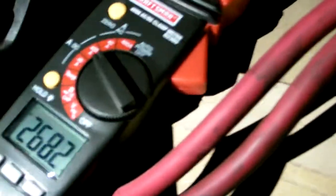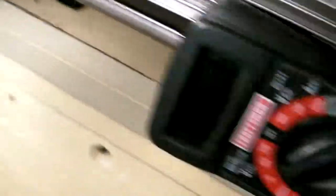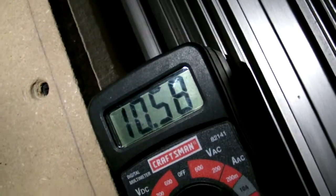I'll show you what kind of draw I'm getting with the car off and voltage. Throwing this on and kicking that on — 2,600 watts, blowing 260 or 270 amps. The voltage is at 10.6.